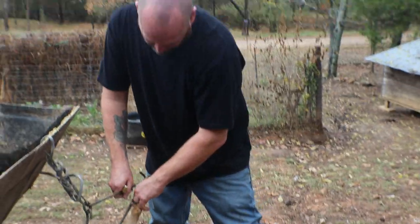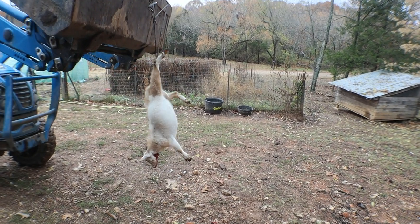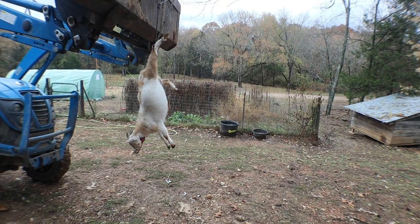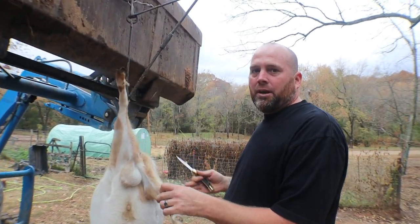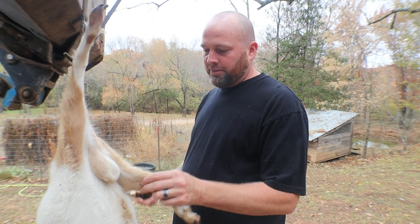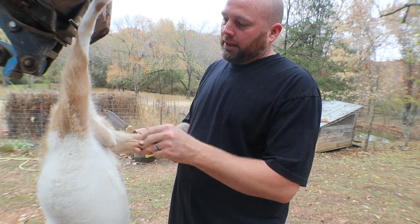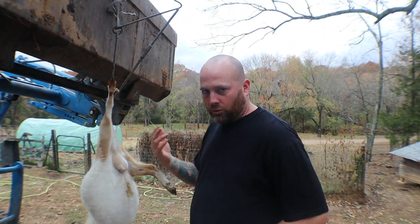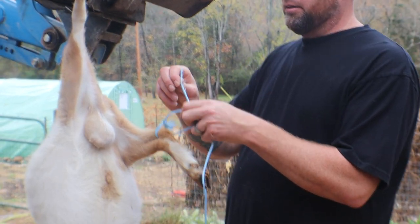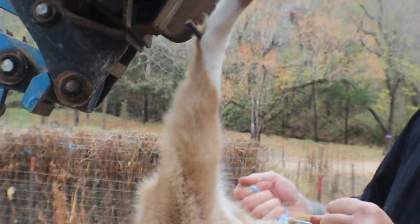These hangers are made for bigger animals - Nigerian Dwarfs are smaller. By the way, Nigerian Dwarf is some of the best goat meat you'll ever eat in your life - it tastes just like beef and doesn't have a goaty taste. It's fantastic meat. He's a male, so we need to get him dealt with before he starts getting buck taint because we're going into the rut.